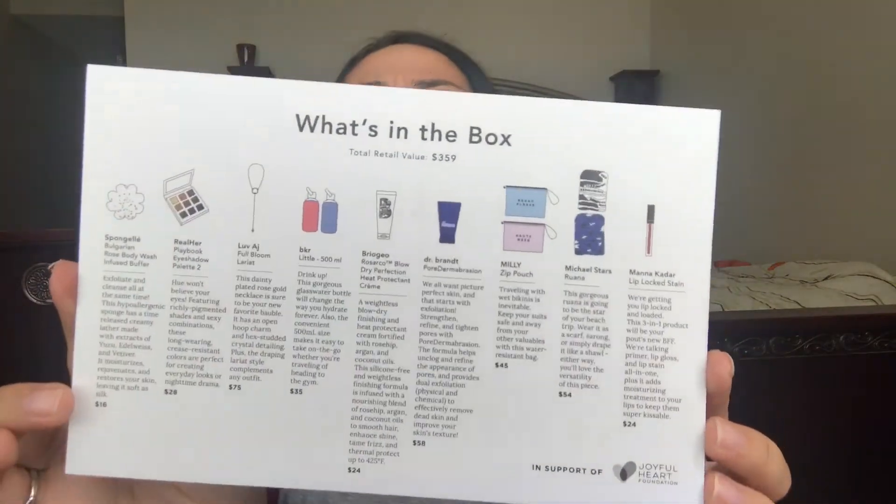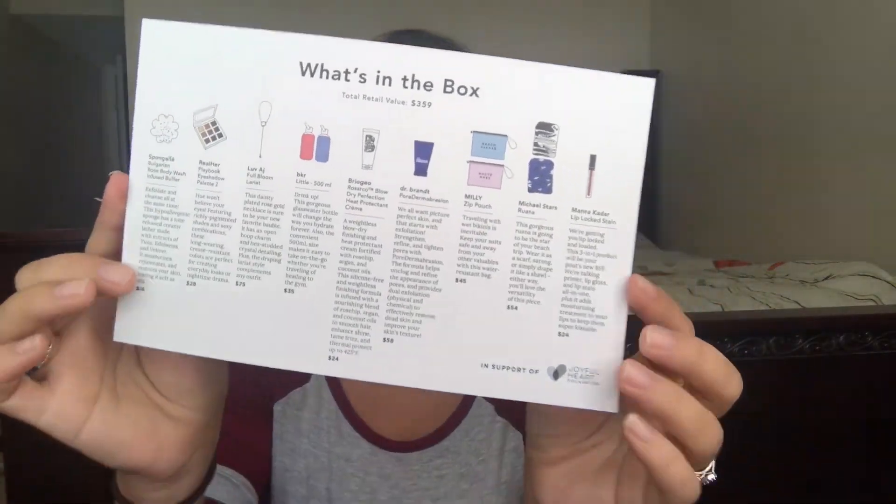The last thing I see is this little zip pouch — a makeup or travel pouch that says 'Beach Please.' You can get this one in blue or 'Hot Mess' in purple, and it retails for $45. The total retail value in the box is $359! And you're getting to try out new things you wouldn't normally try.